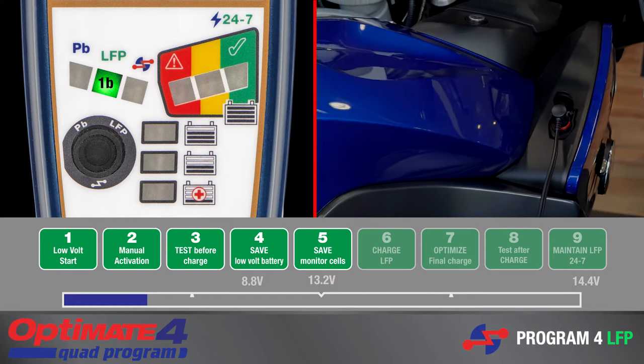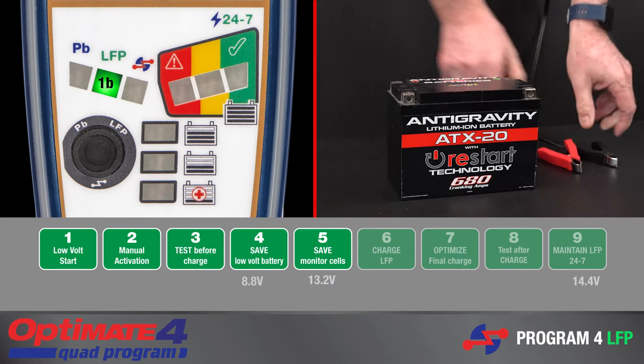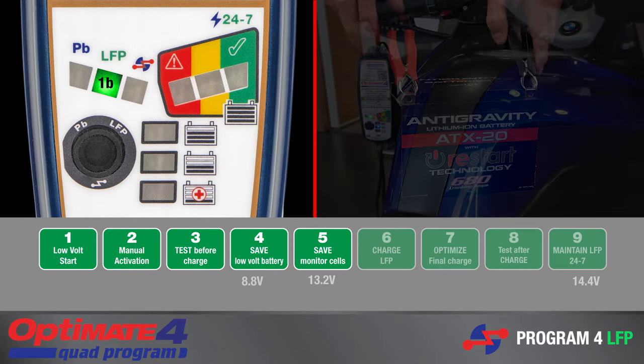For a flat lithium battery unable to power the vehicle system, disconnect the battery from the vehicle circuitry and follow the instructions in the next section, Recovering a Deep Discharge Battery.